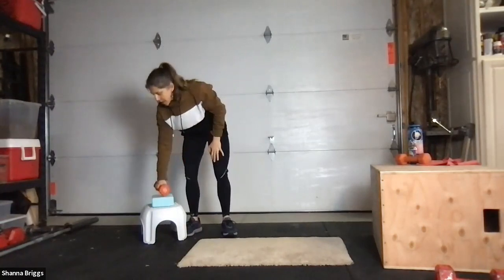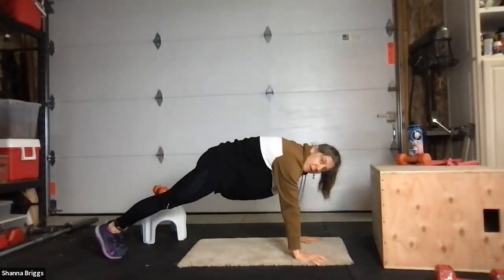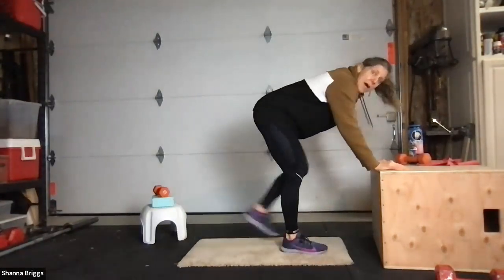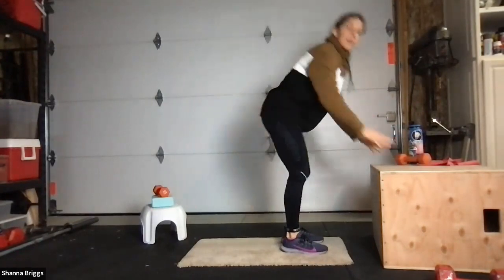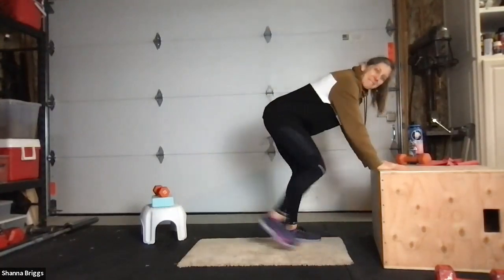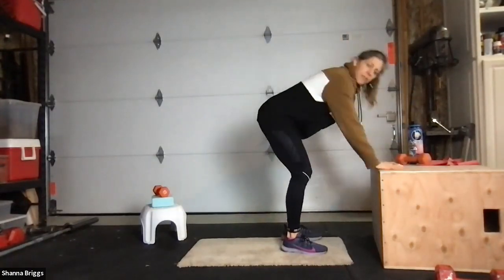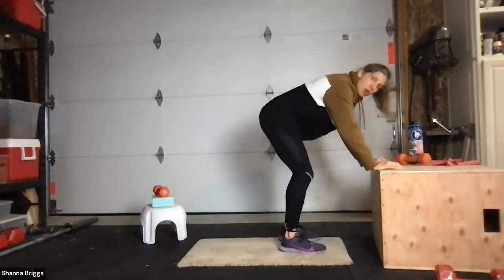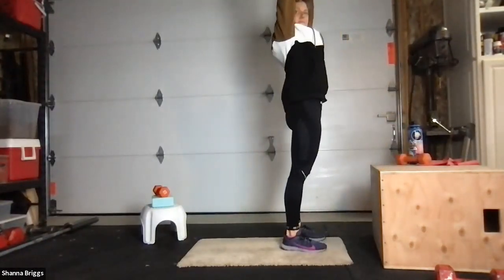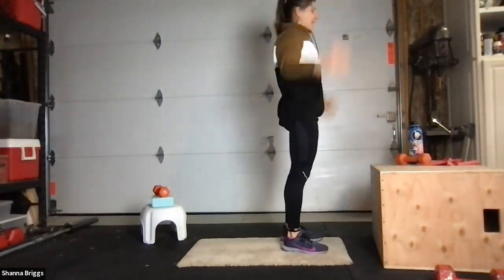10 seconds to transition into burpees. If you want to come all the way down to the floor you can, otherwise here we go from the elevated position. Step it back, step it up, and reach to overhead. As you reach overhead, say 'happy to be alive.' Step back, step up, reaching high — squeeze that bum as you reach. Two more in. If you don't want to say it, give out a little cheer. Last one and 10 seconds.